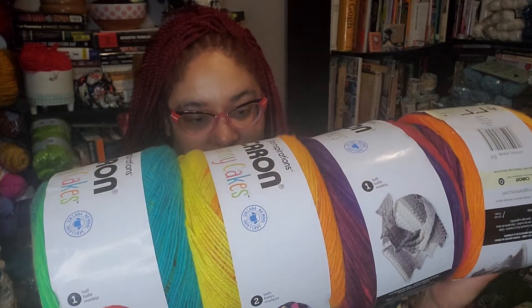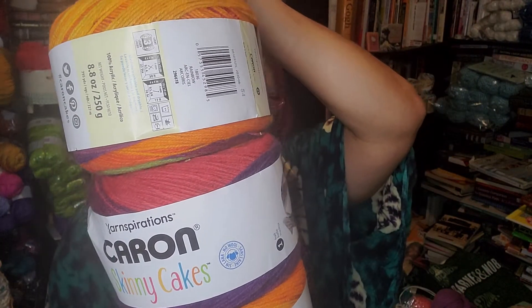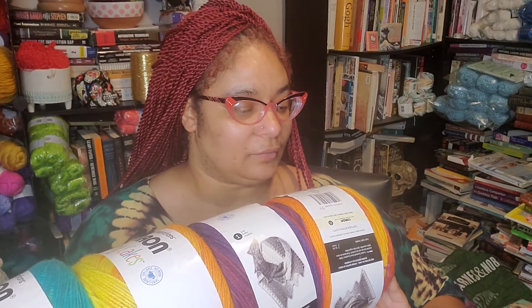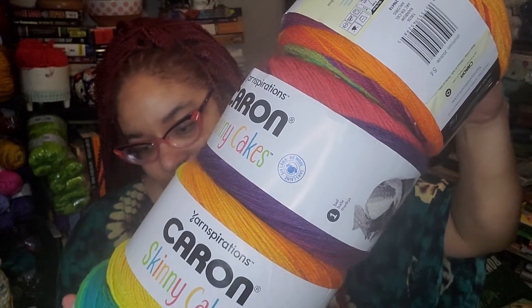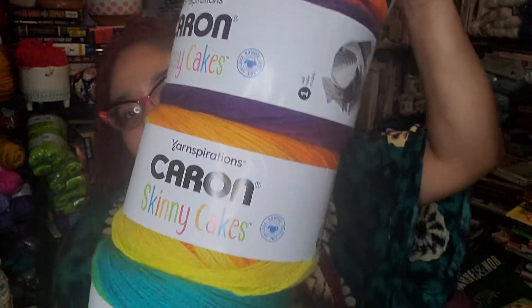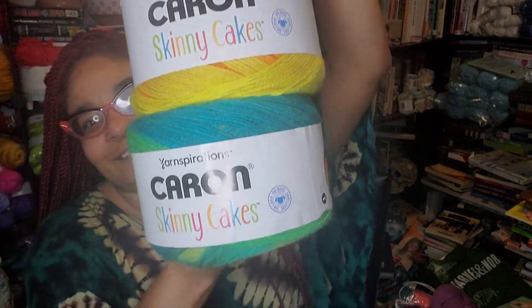Karen's Skinny Cakes — they should all be the same color. One ball, 100% acrylic, size 3, rainbow. They're all the same color, just different starts and ends — they're all rainbow.